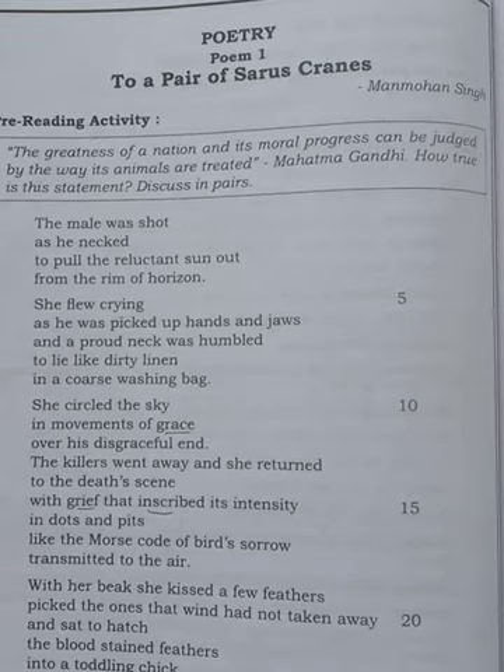Hello children, today I came up with your class. Today I am dealing with your first poem in your textbook. So all of you, please open your textbook and as I am reading, you just look into your textbook and see the lines properly.